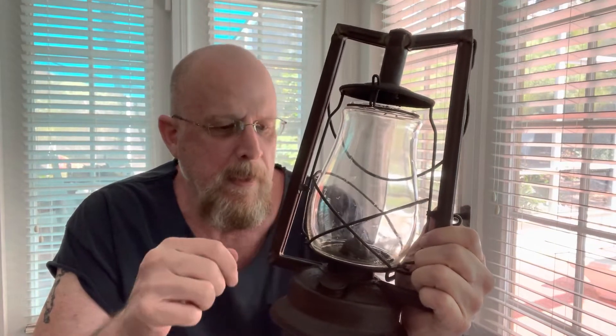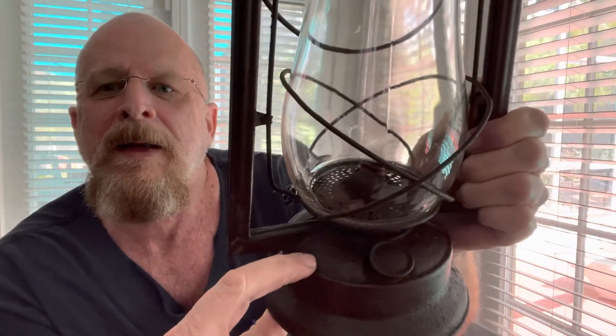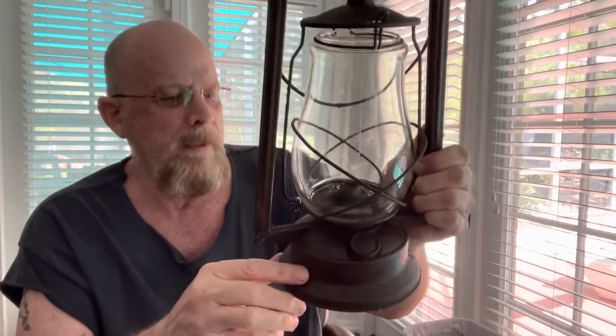Hey everybody. Some time back I started getting interested in antiques, and one of the first things I bought was one of these old oil lanterns. I use it on the back porch — it's kind of cool ambiance, I love that old timey look. There's a company named Dietz, and back in 1840 a guy by the name of Robert Dietz invented these lanterns. I think they used to use whale blubber oil originally. I was cleaning it up because it was all dusty and dirty, and I remembered it took me a little while to figure out how to operate these things, so I thought I'd do a quick video and show you how it's done.